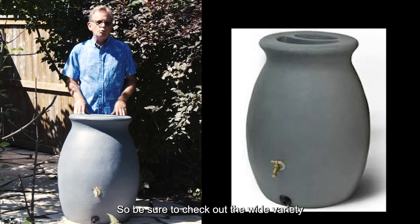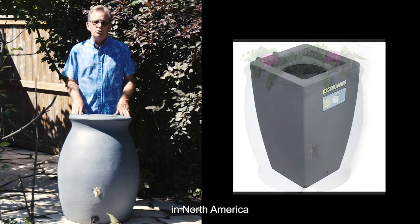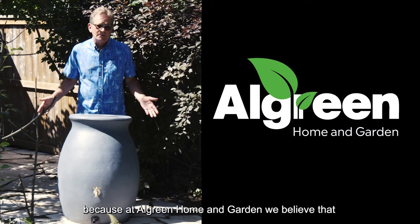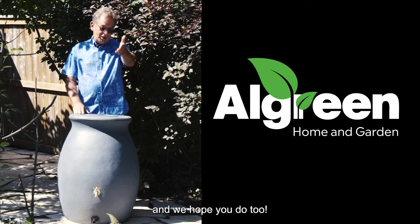Be sure to check out the wide variety of rain barrels and planters we manufacture right here at home in North America. Because at All Green Home and Garden, we believe that shopping local is in everyone's best interest, and we hope you do too.